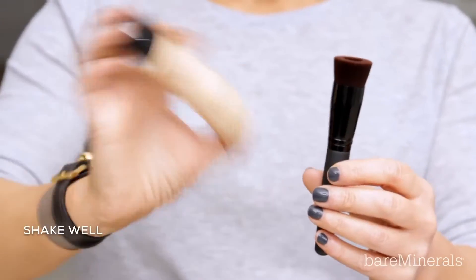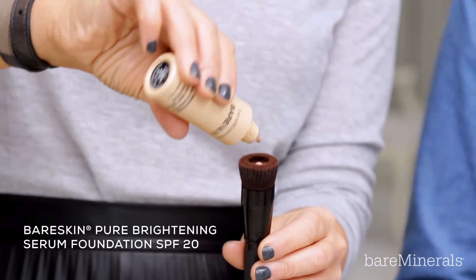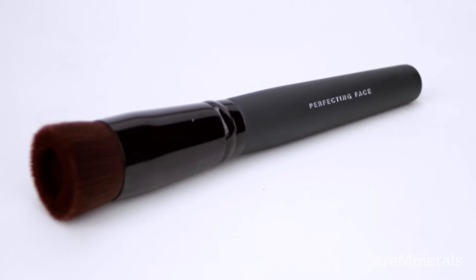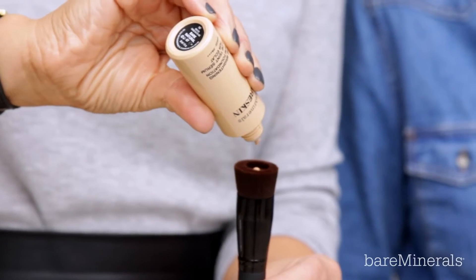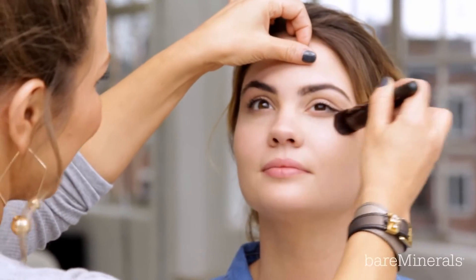Taking the uniquely designed Perfecting Face Brush, apply one drop of bare skin foundation into the fluid reservoir. This brush is so clever — it holds just the right amount of product and allows you to blend beautifully onto the skin. You can adjust your coverage by going back and adding a drop at a time until you are happy. Did you know that this is the number one selling makeup brush in the UK?